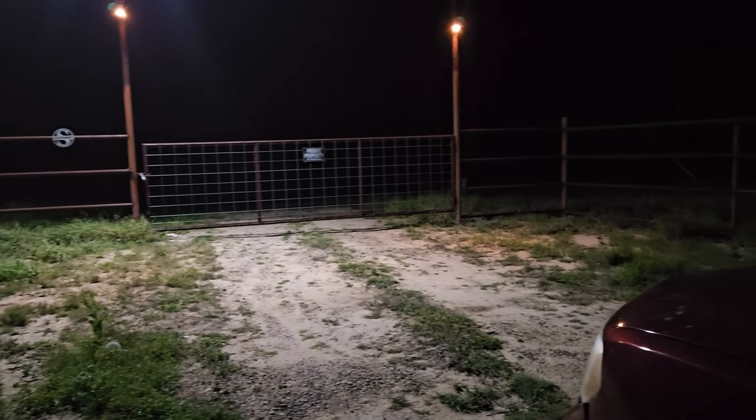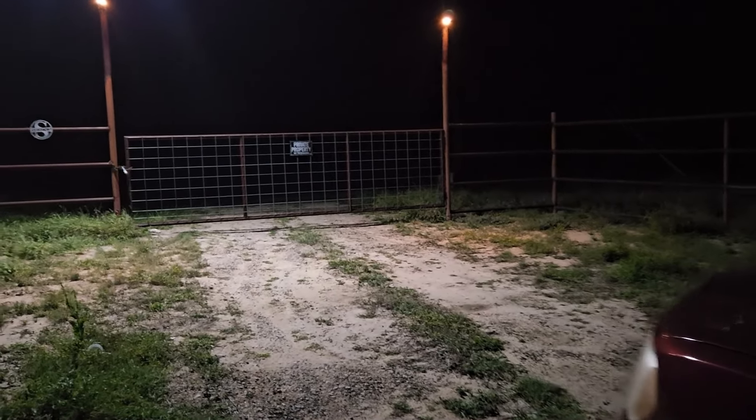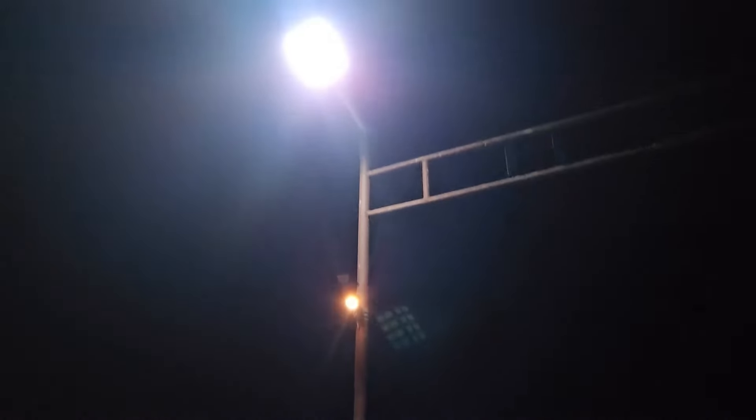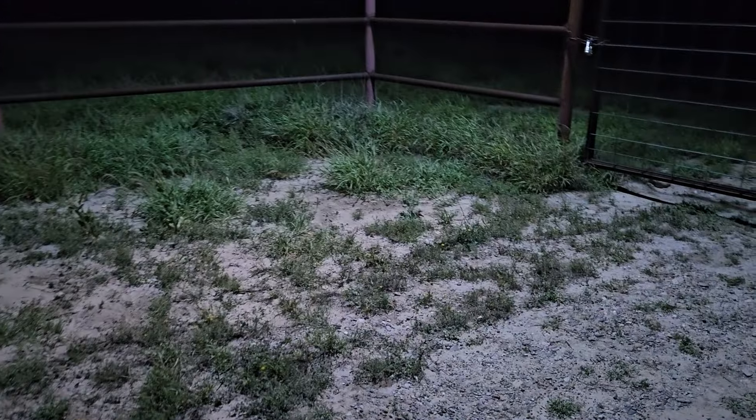I think it laid up pretty good — 16 feet in the air. The light's dim here again — we'll go ahead and move. And there we go, the thing lights up pretty good.